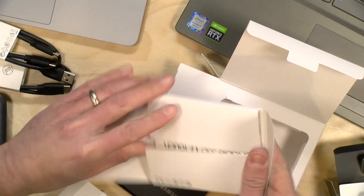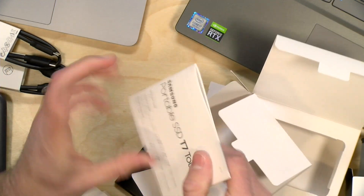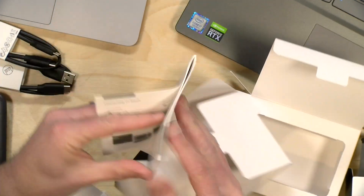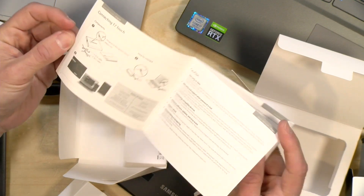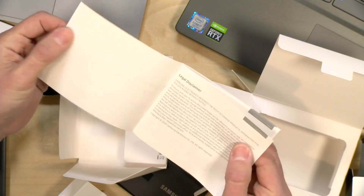And then in here, it looks like we've got the manual and the quick start guide. This will need some software if you want to use the fingerprint sensor. If you don't, then it'll just work like any other regular hard drive.